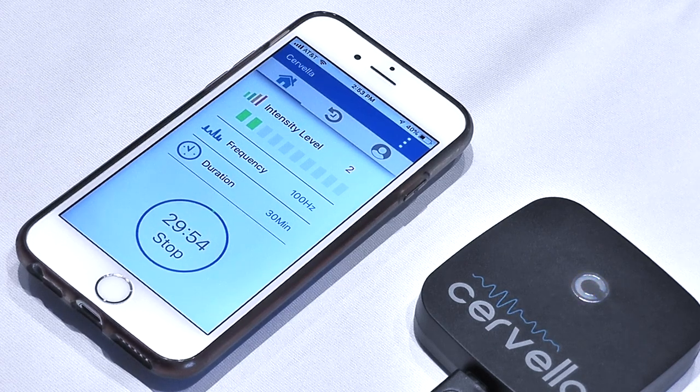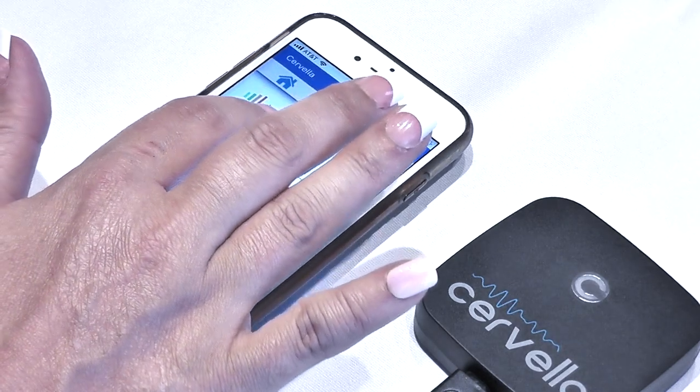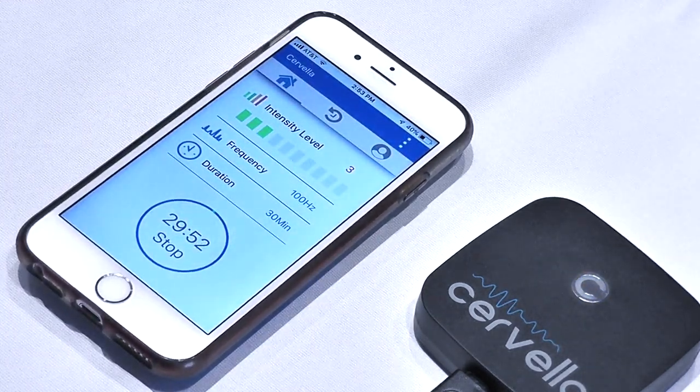If the light remains solid blue and the timer does not start, the electrodes are not making good electrical contact with your skin at the mastoid contact area.